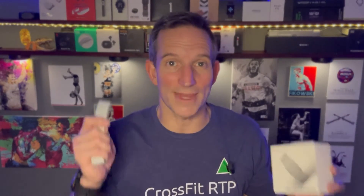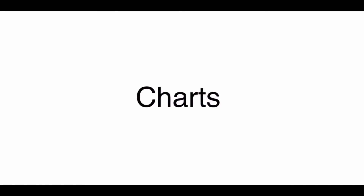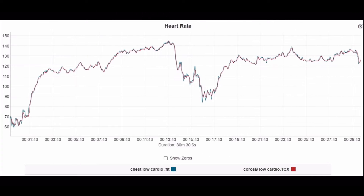I think you'll be surprised with the results. We'll look at charts and a correlation graph of the standalone device compared to an ECG chest strap, then look at it head-to-head across multiple workouts versus the Verity Sense to compare accuracy and correlation. Coros is always shown in red.